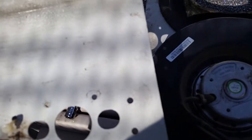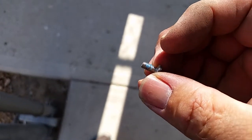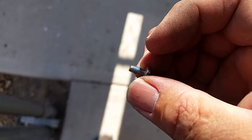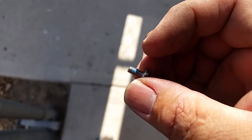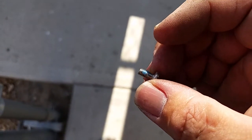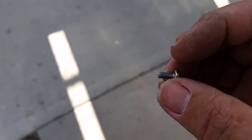One thing I want to show here is that these screws do have Loctite on them. You can pick that up at Home Depot, Lowe's, Harbor Freight, or any electrical supply shop — Walmart, anywhere.